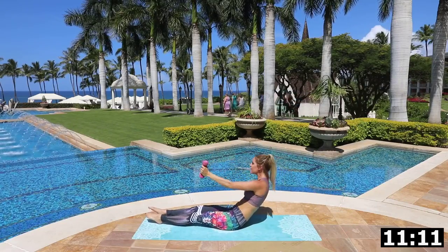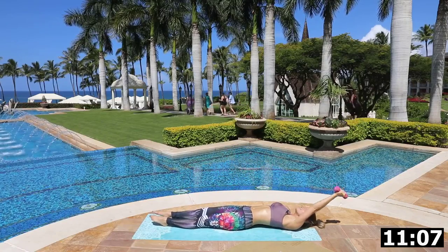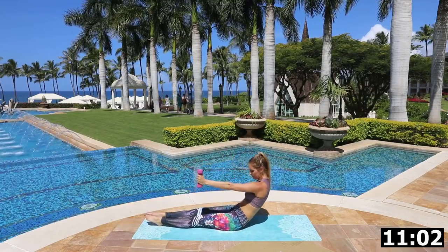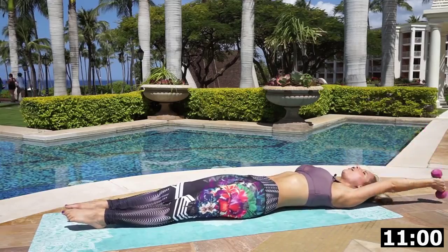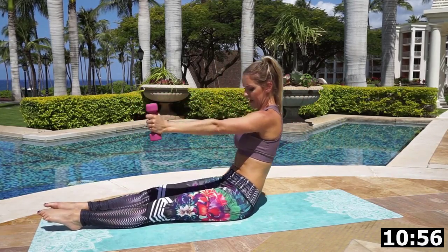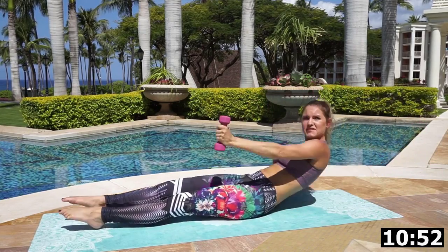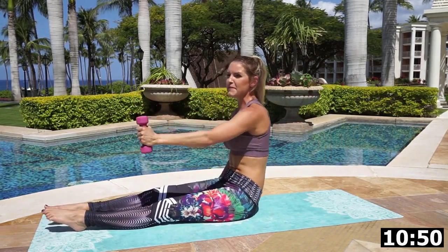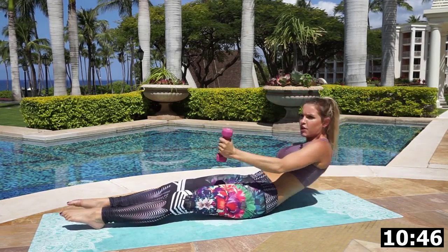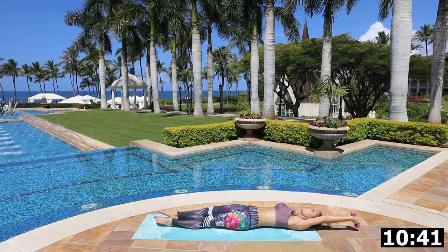Keep breathing in and out. Make sure you've got some water to help maximize your performance — hydration is so important. We're five minutes in, guys — how awesome is that? All the way up to the top and extend across. Two more on this side: extend all the way up to the top, go across and punch. One more — extend all the way up to the top and across.